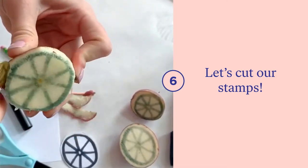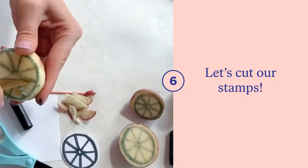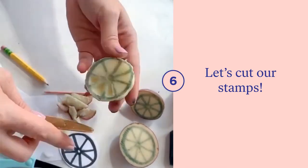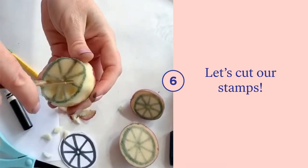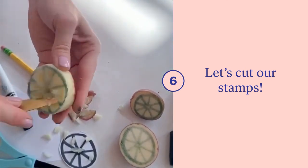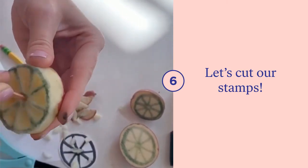Next grab your spoon and go along the outside using those dots as a template and a guide. Once you're finished there, grab your knife and go through the inside of the potato to create the different lines of the citrus. Remember, these stamps are one of a kind, so if you mess up it's okay.